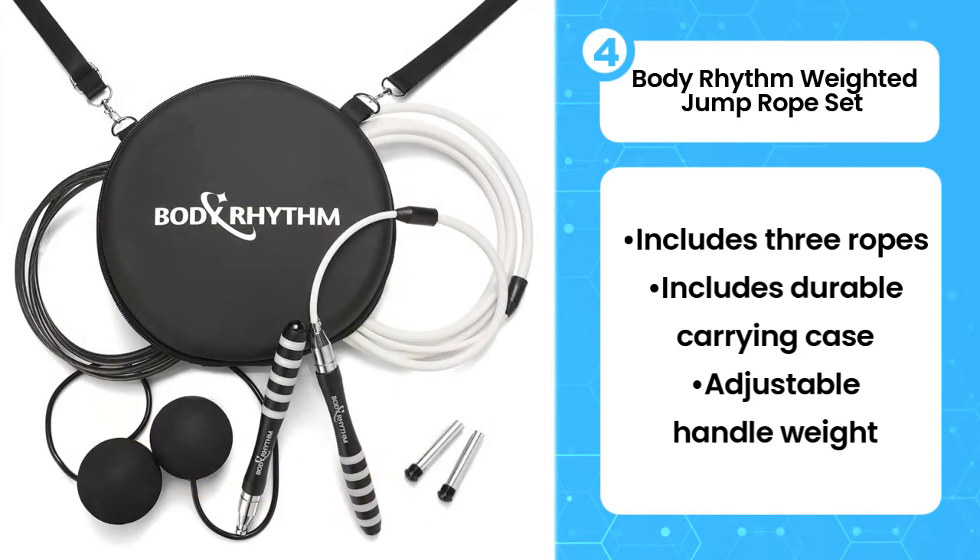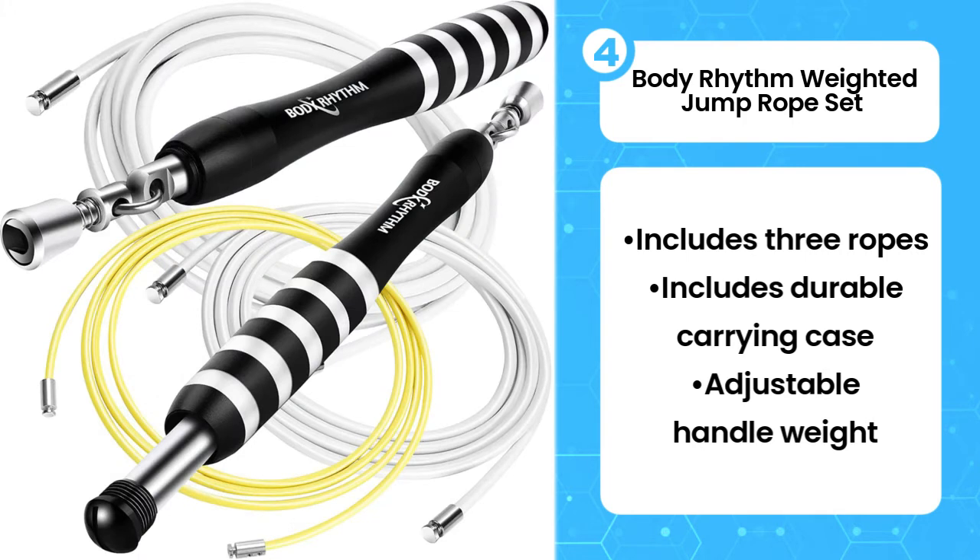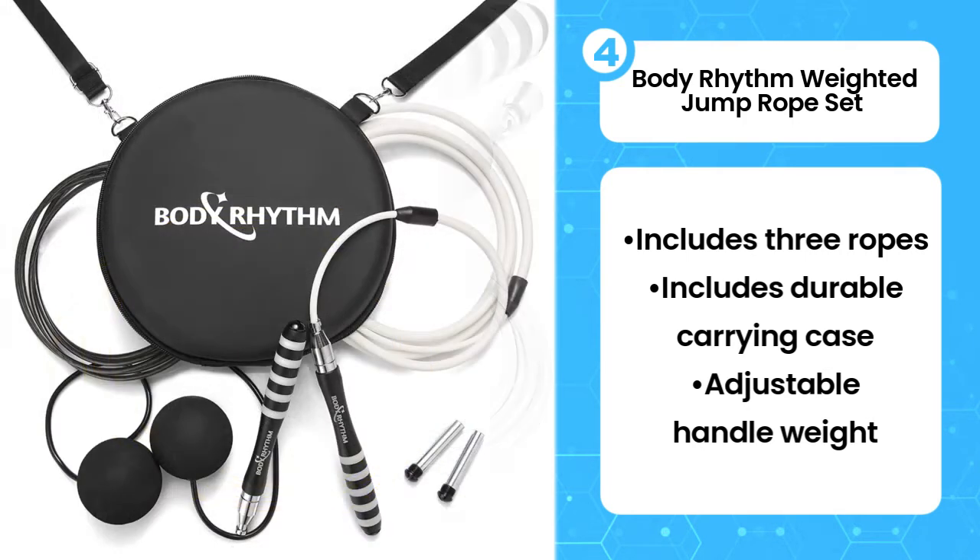It protects your equipment without taking up too much room in your luggage or gym bag, and the elastic and zipper compartments keep your handles and ropes secure and tangle-free. It even comes with a shoulder strap for the times you want to carry the case on its own.